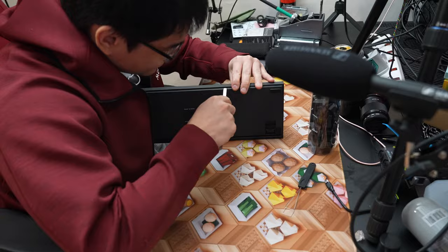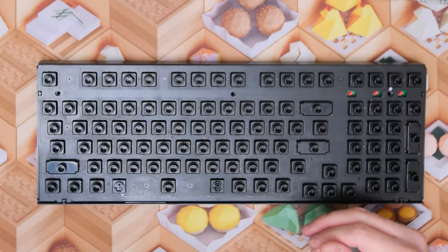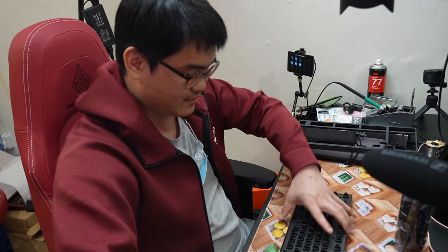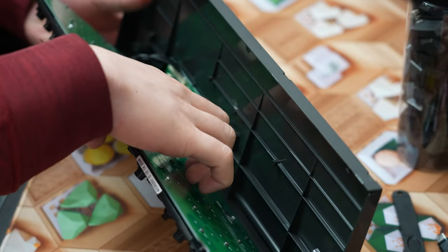There are eight clips to pry open — it's like watching a gorilla trying to open the top case. Great success! This is how a Topre keyboard looks on the inside. If you flip this over and remove it, you'll see it's connected to the USB port through a controller.